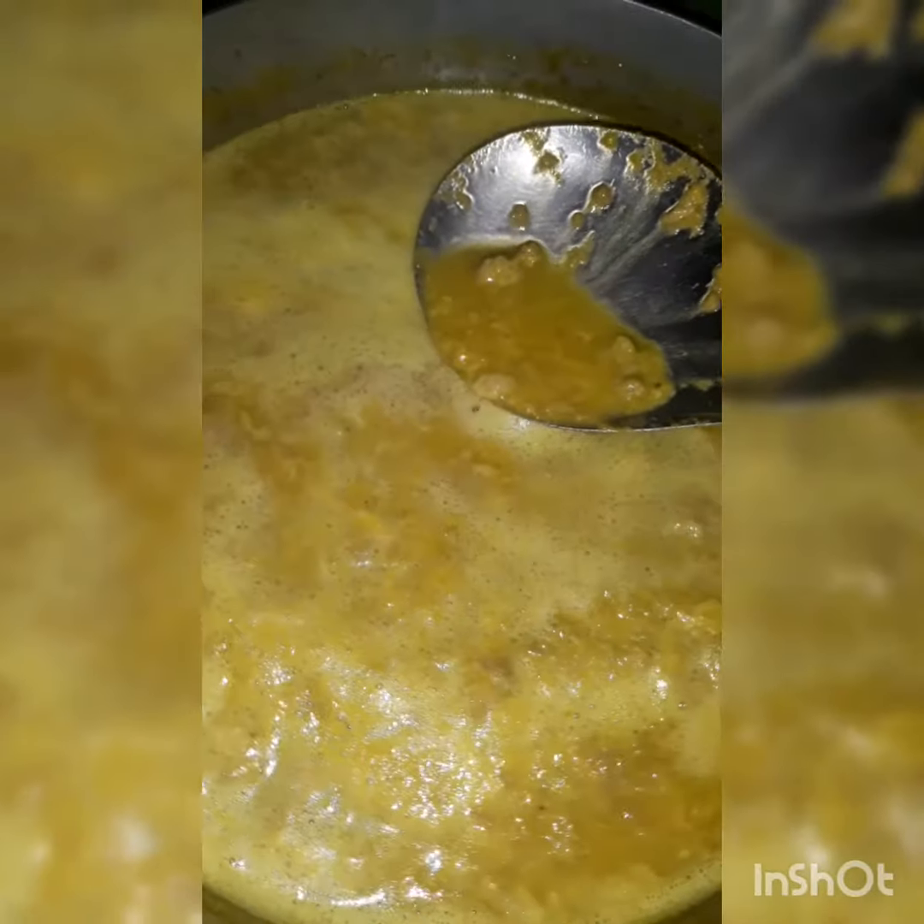Let's go ahead and put the milk in the water.